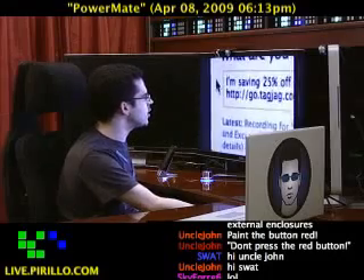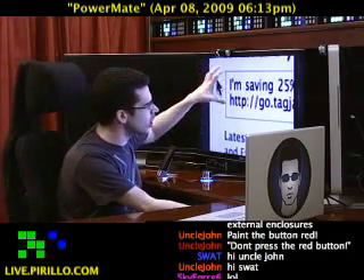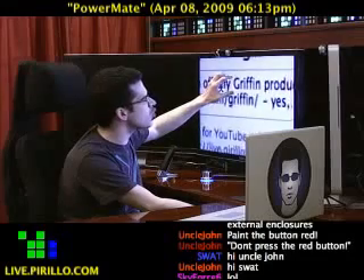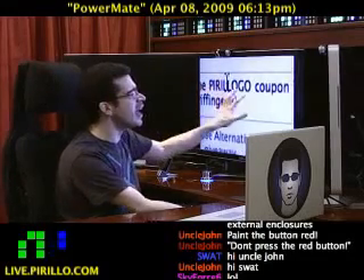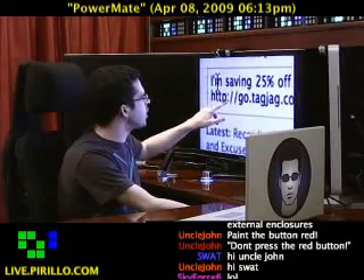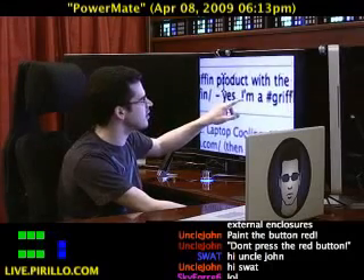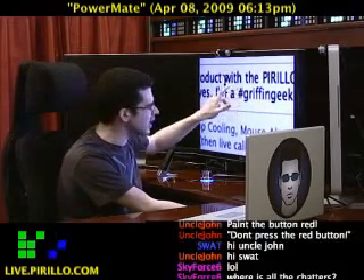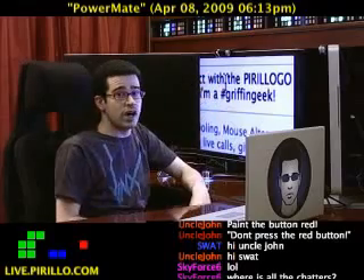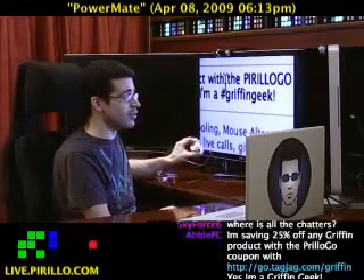The tweet reads: 'I'm saving 25% off any Griffin product with the PerilloGo coupon' — notice I capitalized PerilloGo, P-I-R-I-L-L-O-G-O — 'through http://go.tagjag.com/G-R-I-F-F-I-N' with a dash, then '#GriffinGeek' as a hashtag. That's what we're going with. All you've got to do is tweet that, and I'm going to pick one person at random to receive the unopened PowerMate.